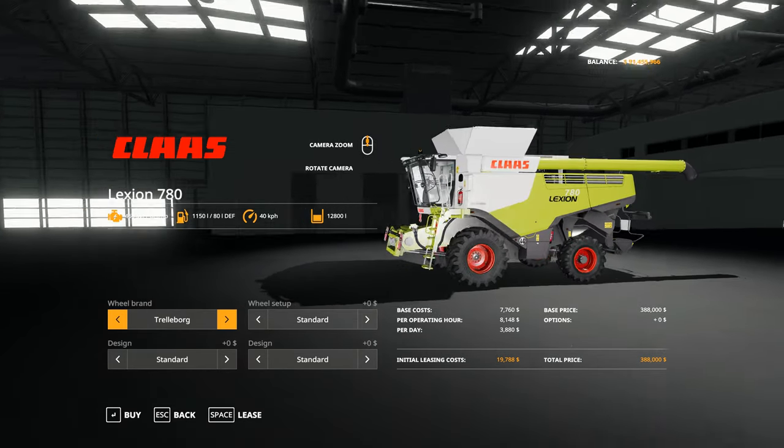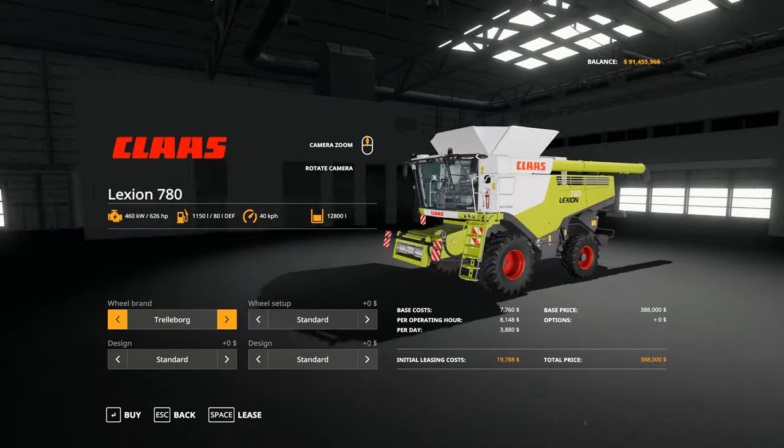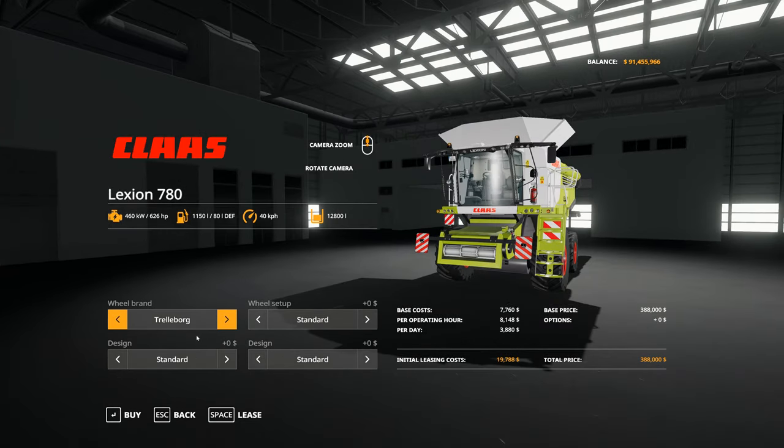So there it is in all its glory. I love the Class with the white, the green and the red — I think it's a fantastic colour scheme. So, wheel brands: we have Trelleborg and we have Michelin.